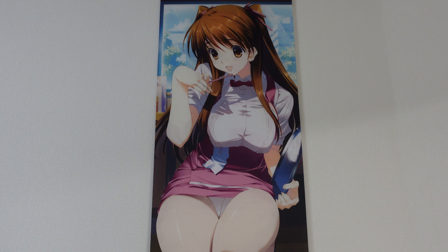Hello and welcome back to another merchandise review from White Album 2. Today we're looking at a pretty big tapestry. We have Ogiso Setsuna and she's wearing the Goody's uniform.